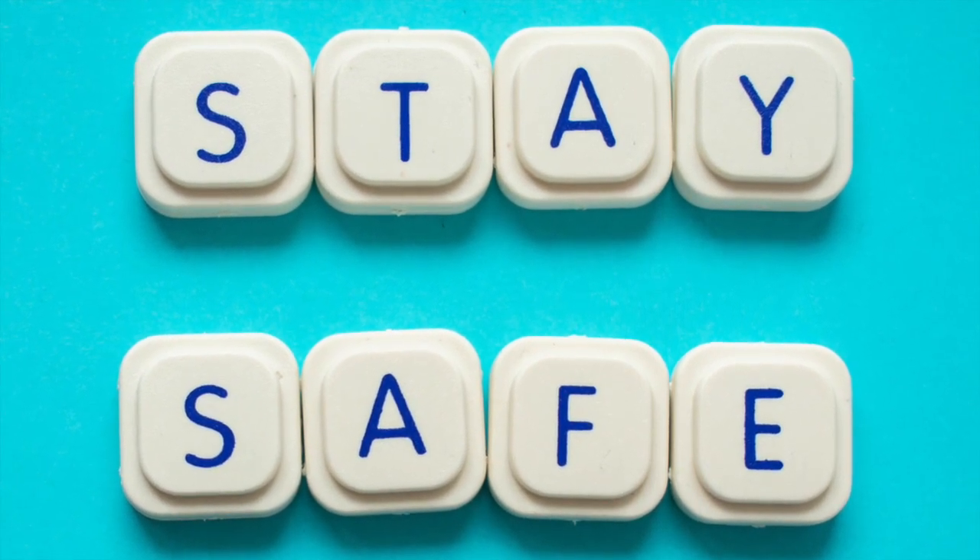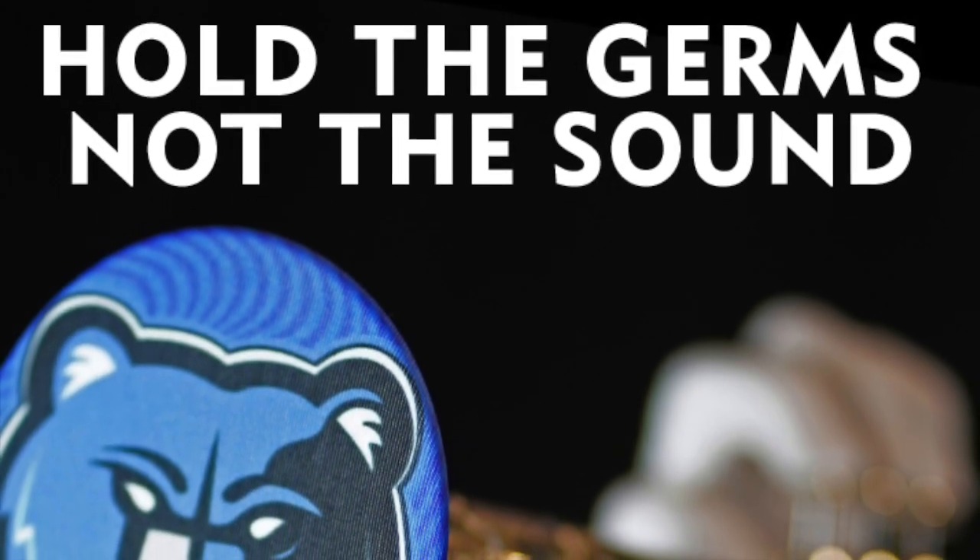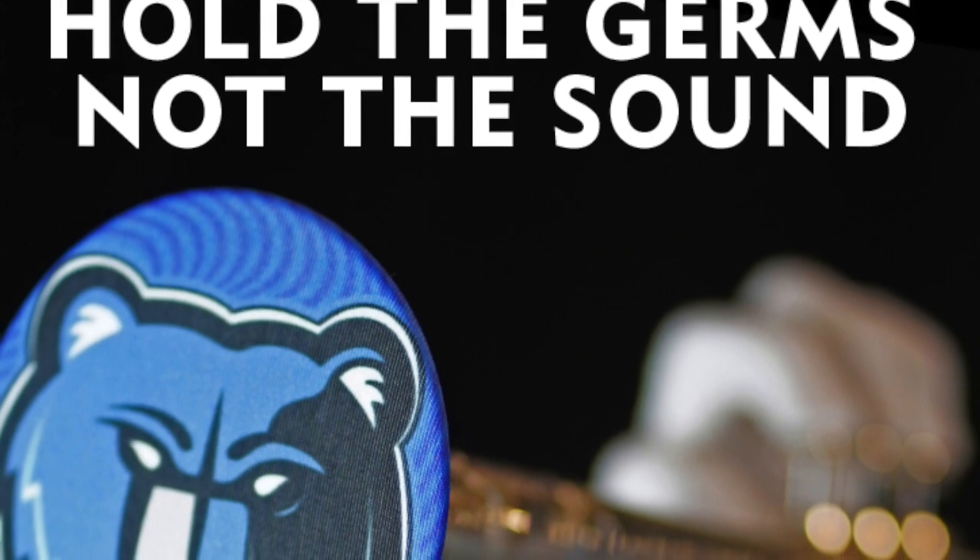To quote the National Federation of State High School Associations, bell covers are highly recommended as masks for the instruments. McCormick's has developed a complete line of protective bell covers for instruments that will hold the germs, not the sound.